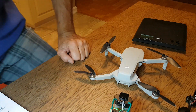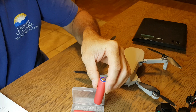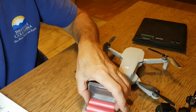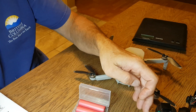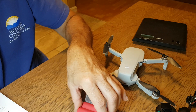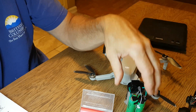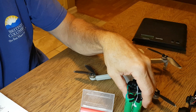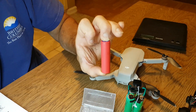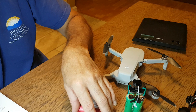I also considered using Sanyo NCR 3500 milliamp 10-amp batteries. The chemistry is slightly different — these are INR versus CNR — so charging compatibility might be an issue. Mathematically, because the cutoff is 3.2 volts, you don't actually get the full 2500 mAh from the stock cells; you get closer to 2200 mAh. Similarly, the 3500 mAh Sanyo cells only yield about 2400 mAh usable due to the voltage cutoff.